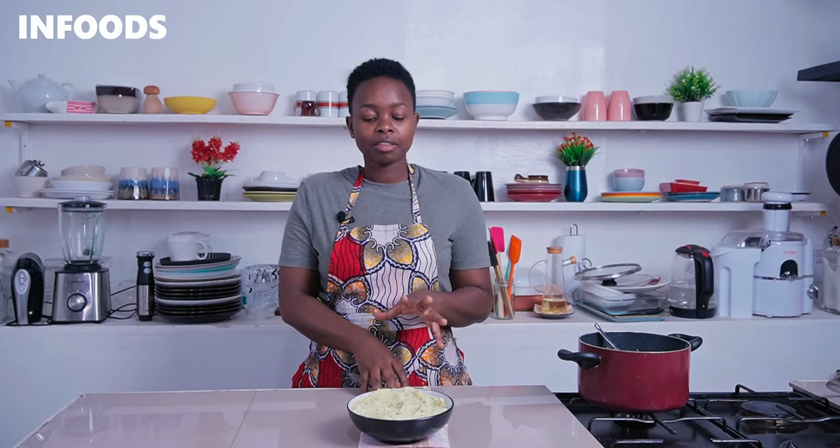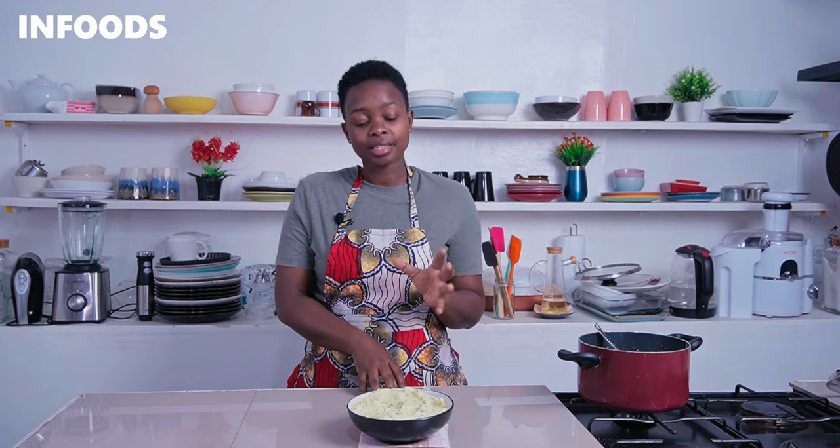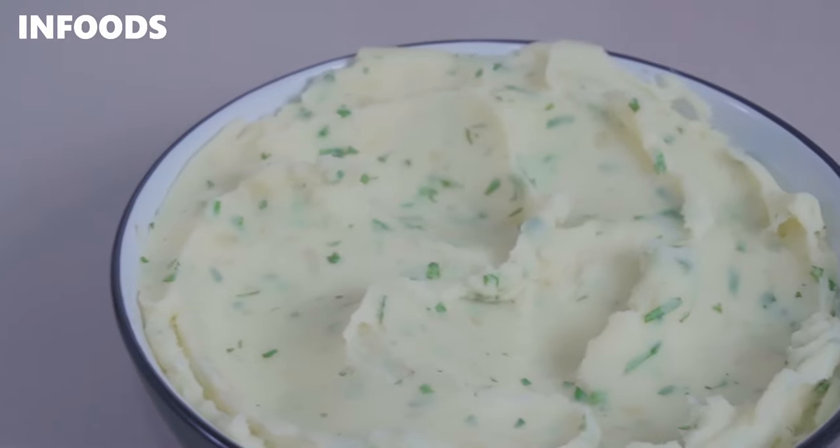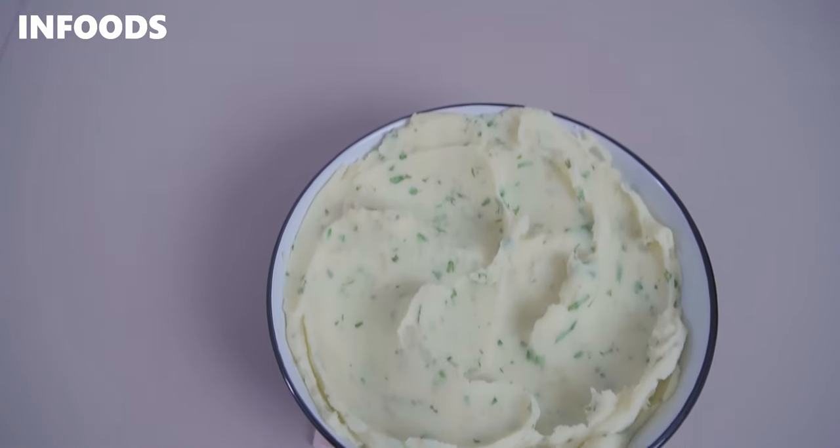This is how my mashed potatoes have turned out, and I love how the coriander has added some color. I'm going to be having mine with some beef stew and it's definitely going to be delicious. Thank you so much for watching, and I hope you'll be trying out this easy and quick dinner or lunch idea.